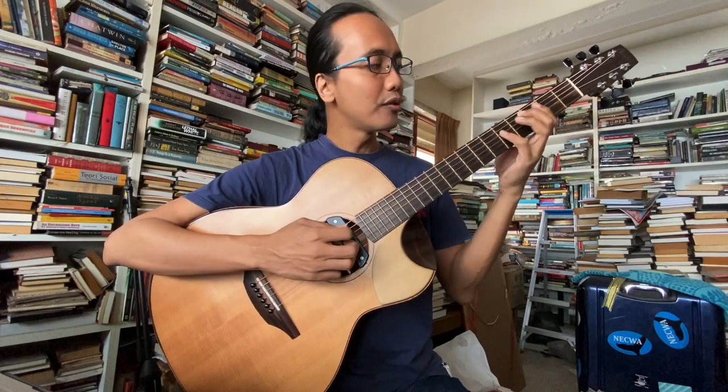C major 7. Satu lagi kita boleh buat sini, kita tukarkan E ni, kita mainkan D kat atas: C, G, D, D — ni G over C, G slash C. Ni macam C major 9. Kita boleh juga mainkan ni tapi ni susah sikit: C, G, A, D. Cantik.